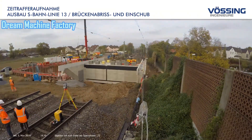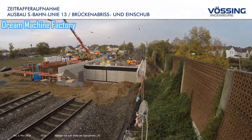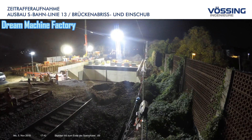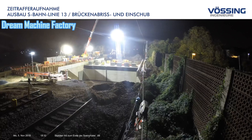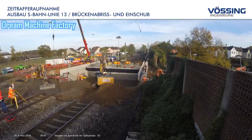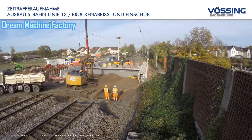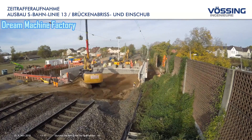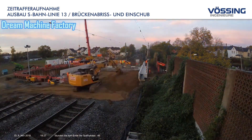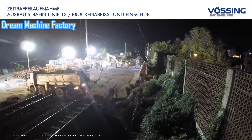A crucial component of the expansion project occurred in November 2018 when significant work was undertaken during a complete closure of the affected rail section. This phase involved the demolition of an aging railway overpass that had stood for nearly 100 years. The original structure, while historically significant, no longer met the needs of modern rail traffic and was deemed inadequate for the future demands of the S-Bahn network. The demolition process was a highly coordinated effort involving careful planning and execution to ensure safety and efficiency. Following the removal of the old bridge, a new, wider bridge structure was inserted in its place, designed to accommodate increased rail traffic and improve the overall safety and reliability of the S-Bahn service.